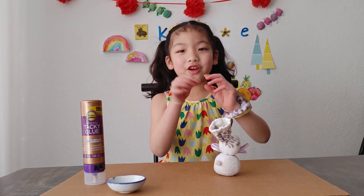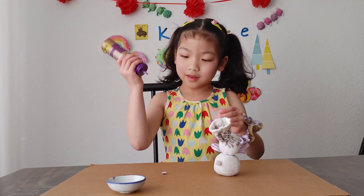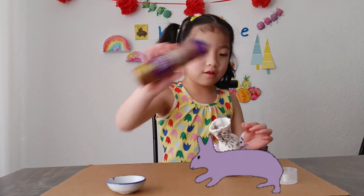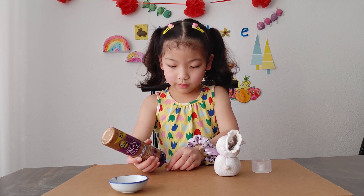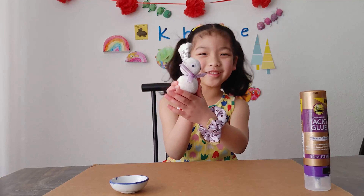And now get your googly eyes and put them on the rabbit! And the second one — like that! It's so cute!